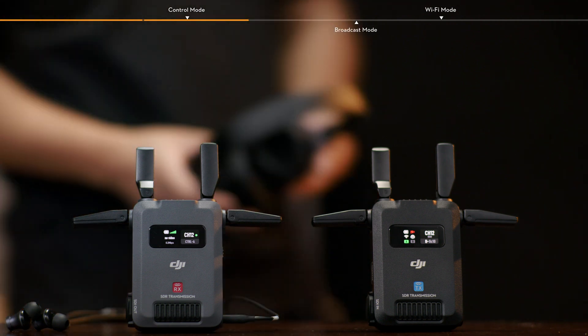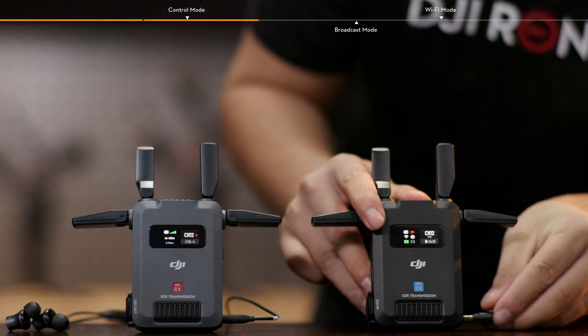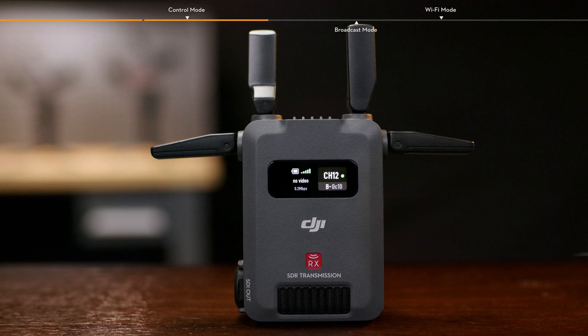Two-way communication via the headset is enabled between the transmitter and the receiver. Each transmitter can only communicate with one receiver. Linking Control Mode is enabled by default.